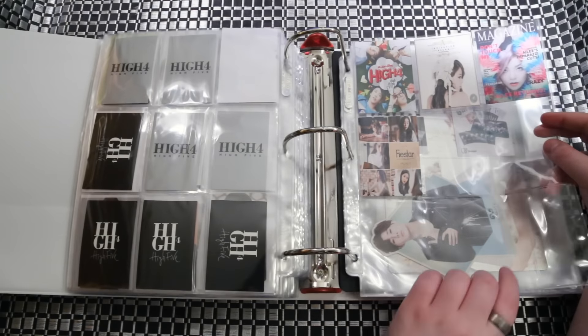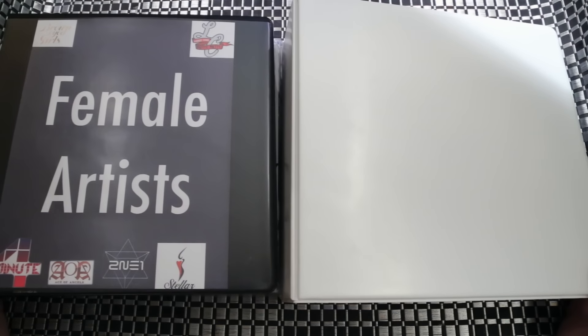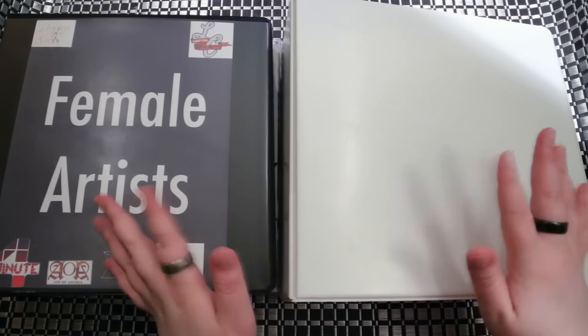That is it for these two binders. These are always a constant work in progress but I hope you guys enjoyed seeing how I put everything together. If you have any questions, just let me know in the comments — I'd be happy to answer. Like and subscribe until the next video. Bye guys!